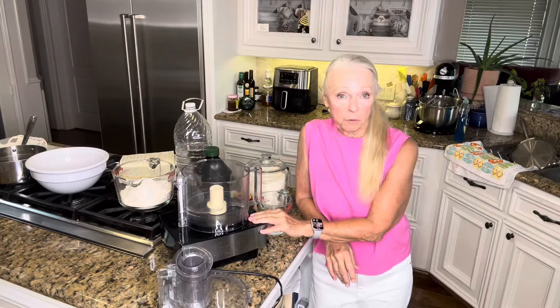Hi guys, I know so many of you have Ooni pizza makers or you love to make pizza at home. I'm going to show you today an easy way using a Cuisinart food processor how to make a very quick, simple pizza dough.